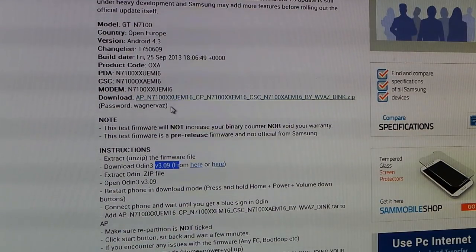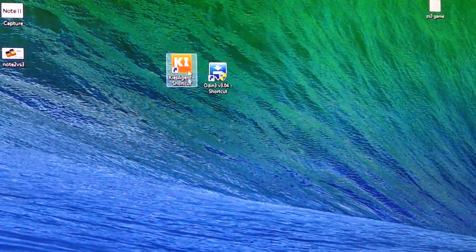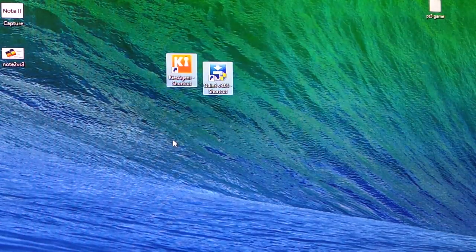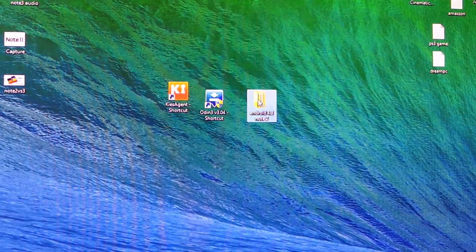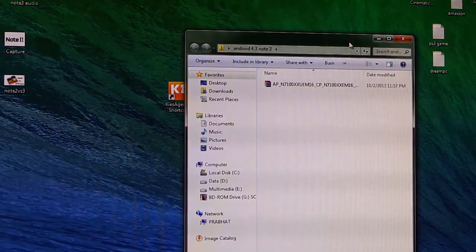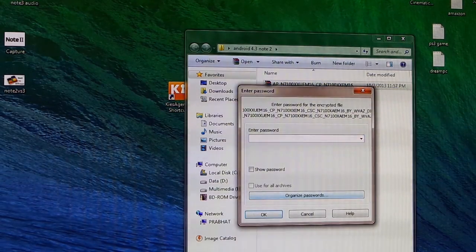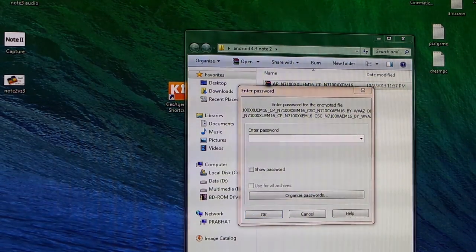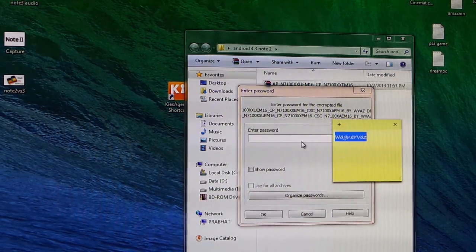Make sure you have the zip file for Android 4.3 as well as Odin, then hit link two and download Samsung Keys from there. You must have PC Odin and Samsung Keys installed on your PC. Here's the Android 4.3 zip file — the test firmware. Extract it and you will need to enter the password. Here's the password, and I will be adding the password in the description as well.